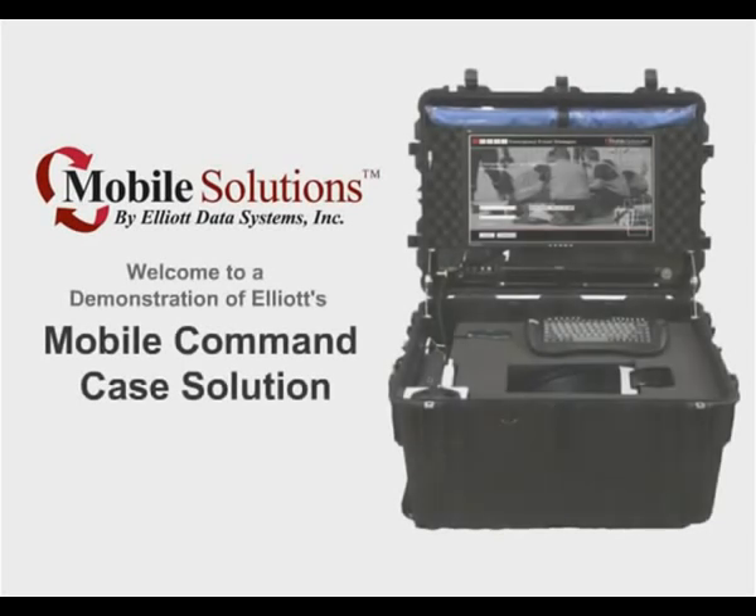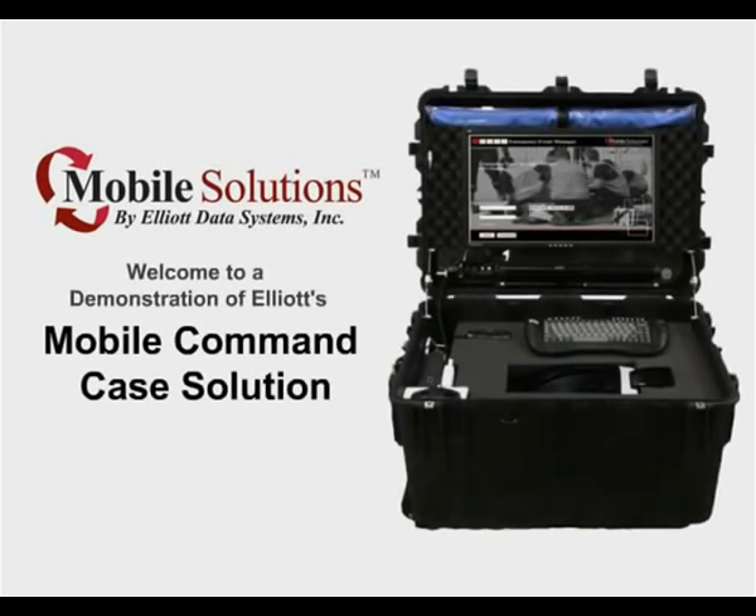Welcome to a demonstration of Elliott's Mobile Command Case Solution, an integrated mobile command center used to provide secure identification and accountability management.